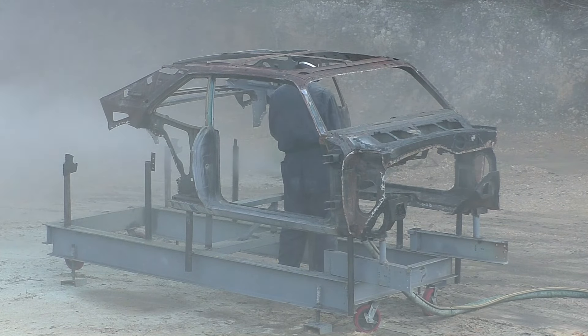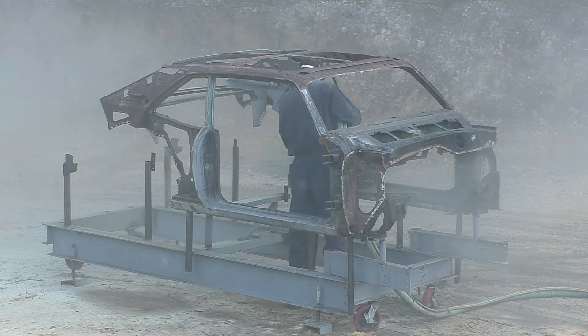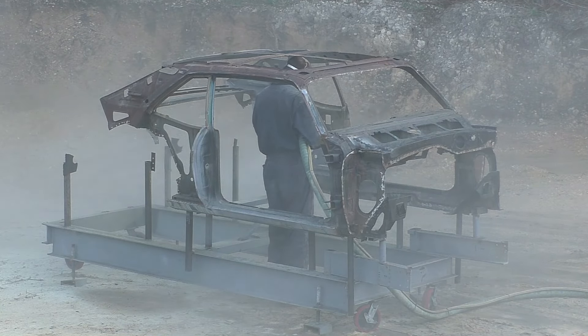As you can see we have the car on the frame jig and we have it cut out. Most of the floors are out of the car — it makes it a whole lot easier to blast these cars, just standing there on the frame table and working around.